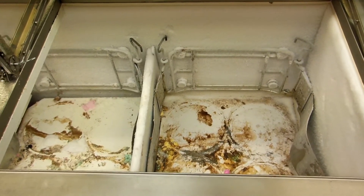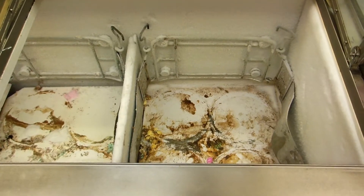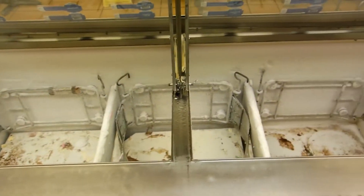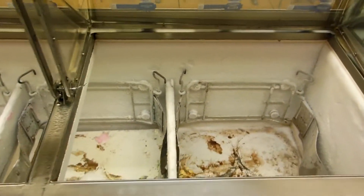This video cannot be used without express written permission from me. Anyhow, this is how do you tell if an ice cream dipping cabinet is low on Freon. Real easy to tell.